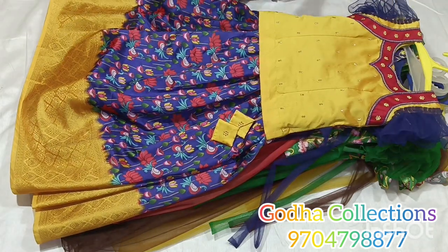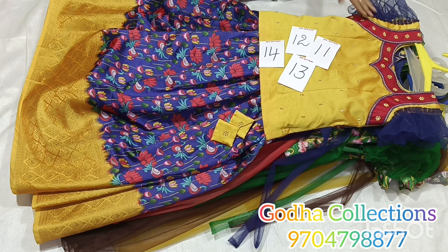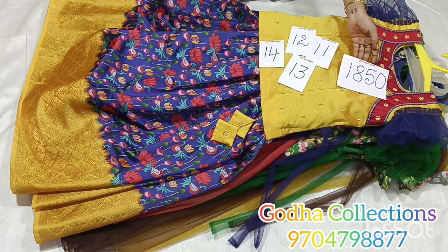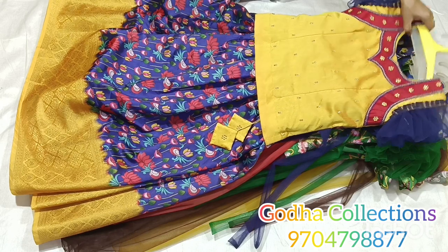Sizes 11, 12, 13, 14 years — check the order place, check the measurements, and confirm. Price is ₹1850 plus shipping charge. The patch and finishing are very good. Frills are 3 meters and the fabric is very comfortable. Traditional gown look. Two sets are available for your baby.